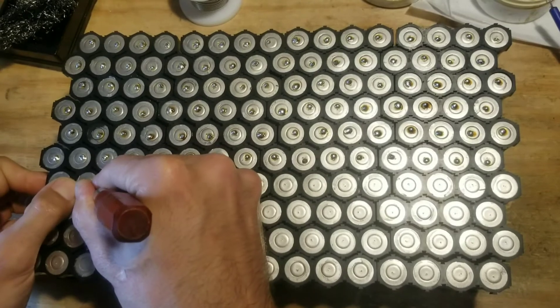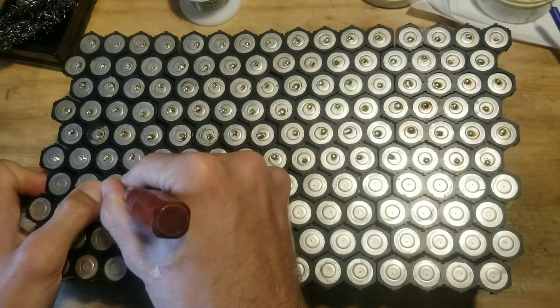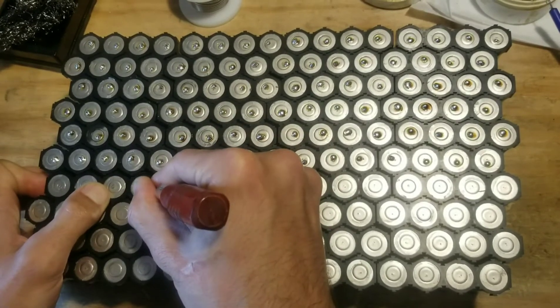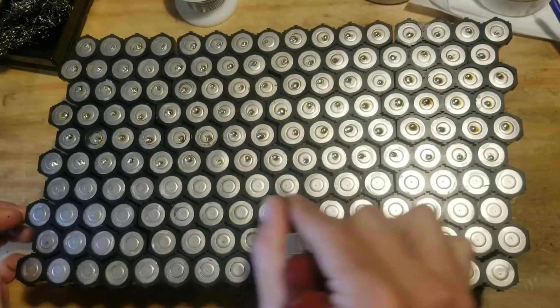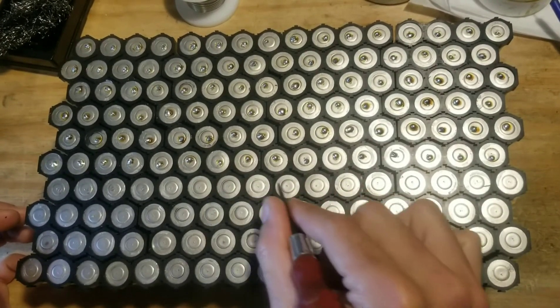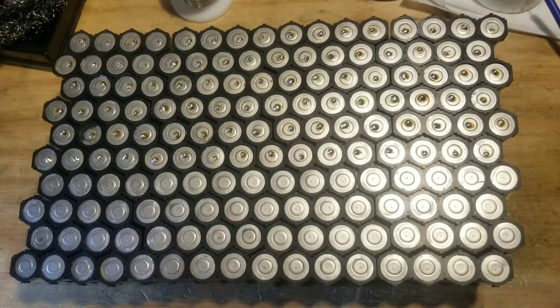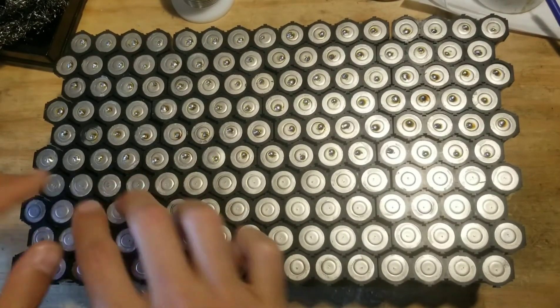I generally work in groups of four. That gives the iron time to heat up again between solder spots, because if I tried to do 16 in a row, by the sixth or seventh cell it would get too cool from transferring so much heat, and it wouldn't make as good a connection. So I split it up and just do two or four cells at a time.